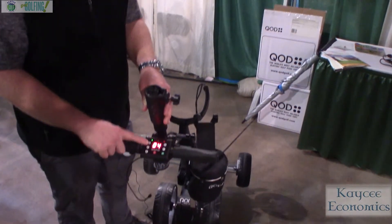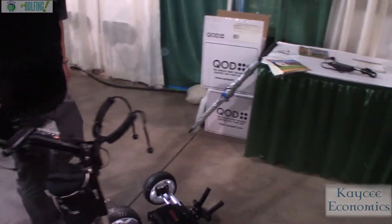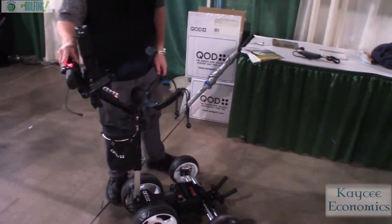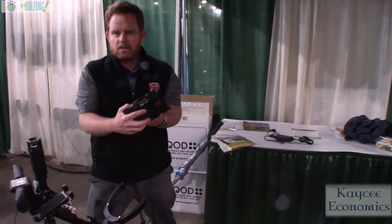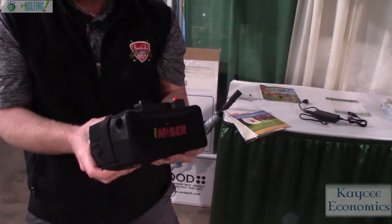Or I can do the timed advance as another option. The cool thing about the Quad is its compact size when you fold it down. All you've got to do is take this inside to charge it at the end of your round. This plugs into a standard wall outlet, it'll charge in four hours, and it'll last for 36 holes.